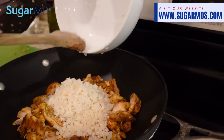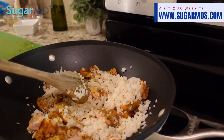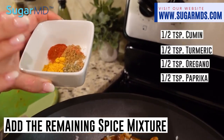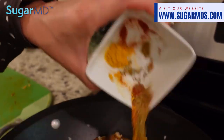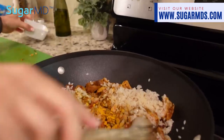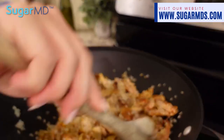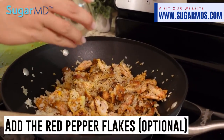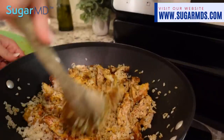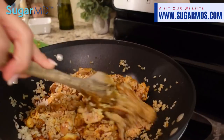Mix that up — it looks like rice to me! Then I'm going to add again a half teaspoon each of turmeric, oregano, cumin, and paprika. If you want to make it spicy you can add the crushed red pepper — I'm just going to add a little bit. Make sure that's well blended and while that's heating up together and the flavors are coming together, we're going to make the yogurt sauce.